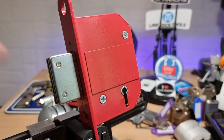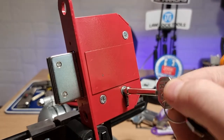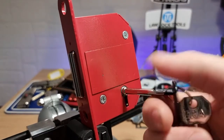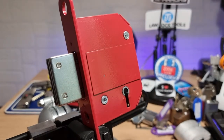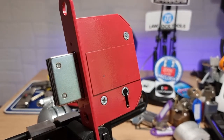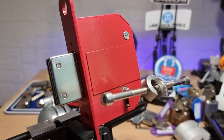Hi there, this is my lock, and this is an ERA deadlock, a curtained deadlock. I've been practicing on this one for a while, but it's a bugger to pick. I'm still very much the novice.